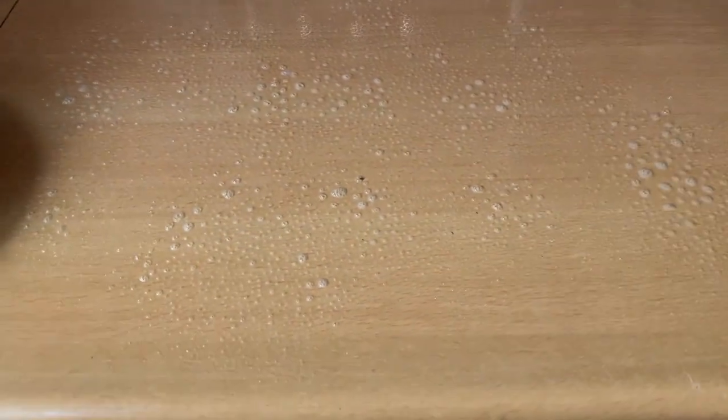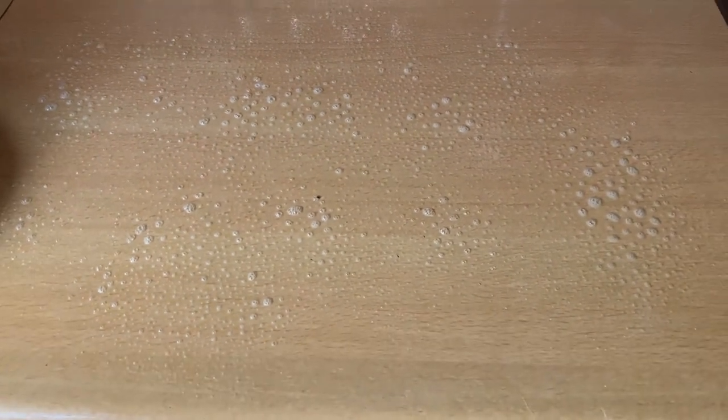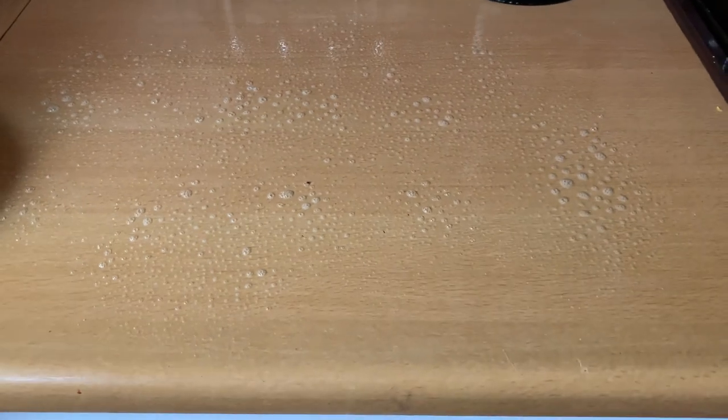I'll let that sit for a couple of minutes before cleaning it away so it has a chance to kill any bacteria. Then once I've done that I'll give my hands a thorough washing and then I'm done. No cross-contamination, no worries — just exactly as if you were cooking raw meat for yourself and your family. You just make sure that you clean up and wash your hands thoroughly when you're done.